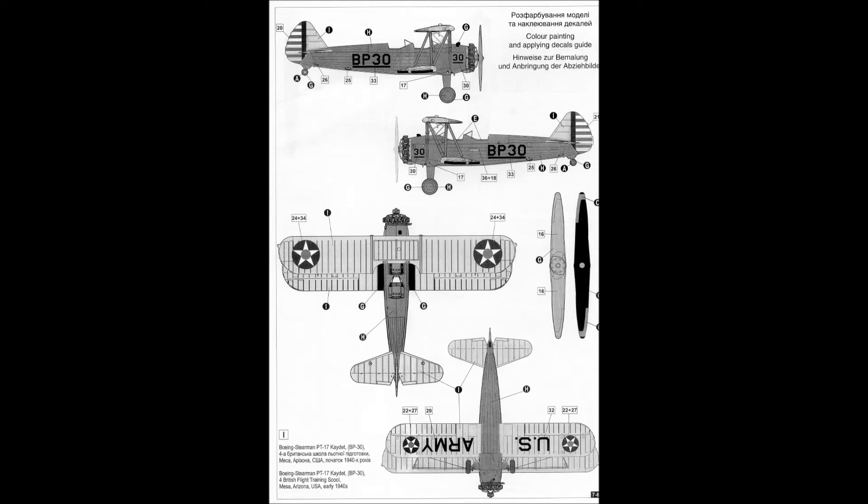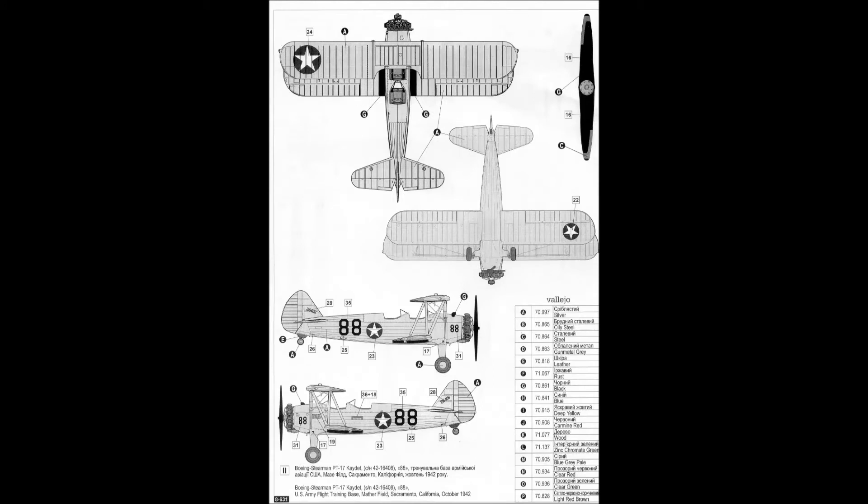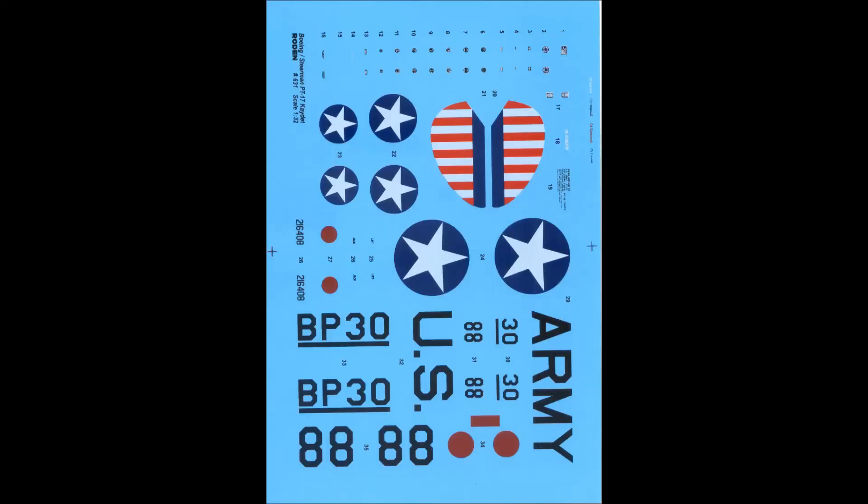The instructions also have two paint versions: the classic blue and yellow version, and the classic silver version. The decal sheet is fair, but I recommend you get an aftermarket one.